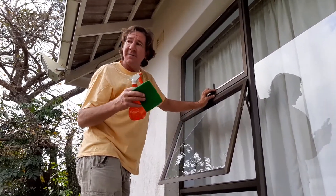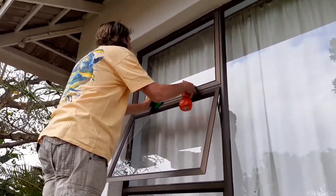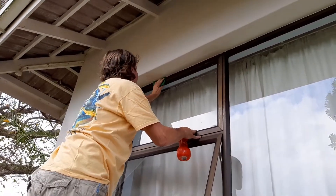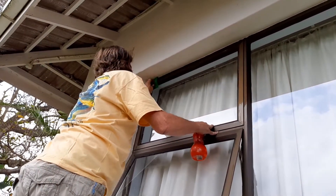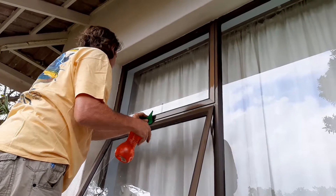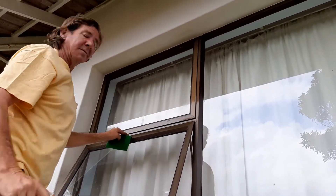I'm going to do the video with the window closed to make it a bit easier — it's just when we put the product on. Okay, now take this, spray it on, and give it a good clean. There you go — a section of the window is clean.